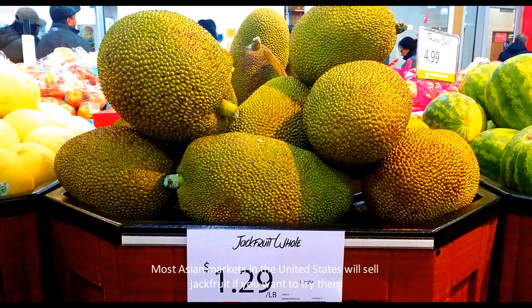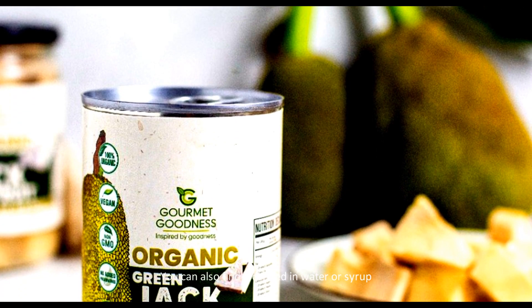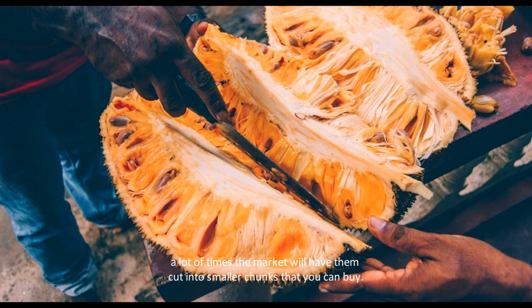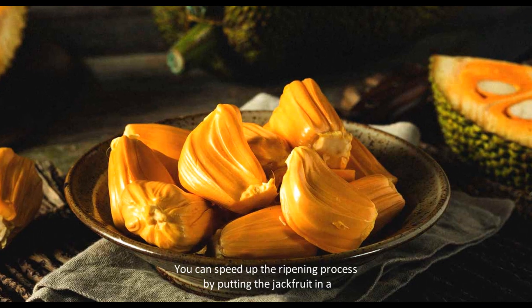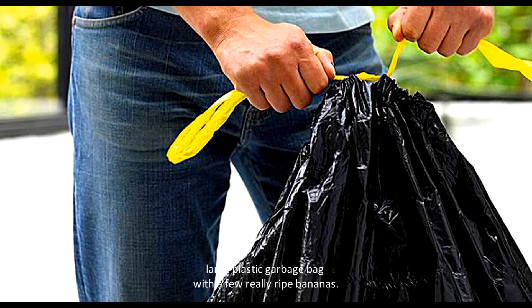Most Asian markets in the United States will sell jackfruit if you want to try them. You can also find it canned in water or syrup. If you don't want to buy the whole fruit, a lot of times the market will have them cut into smaller chunks that you can buy.